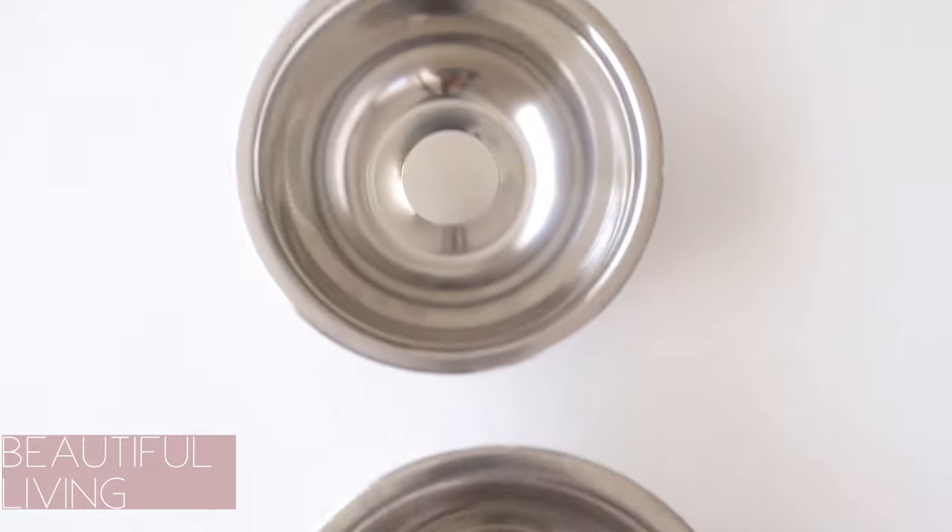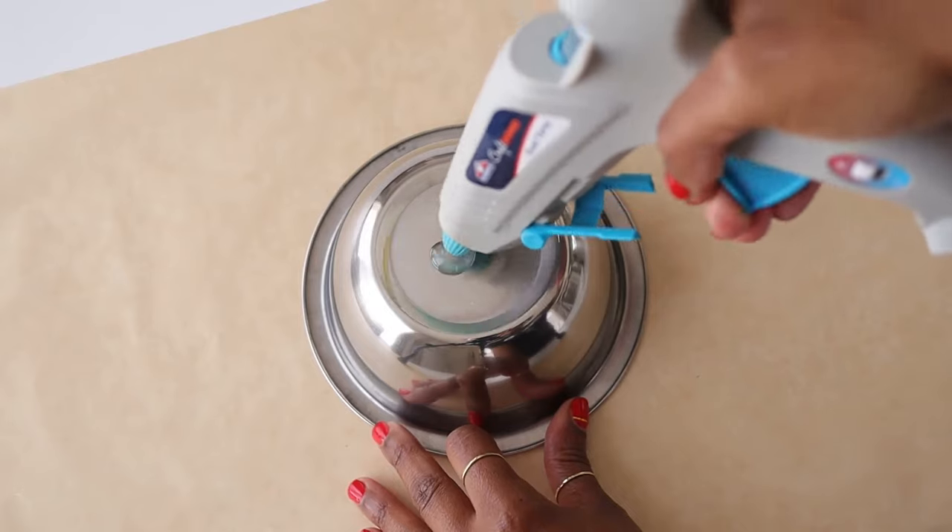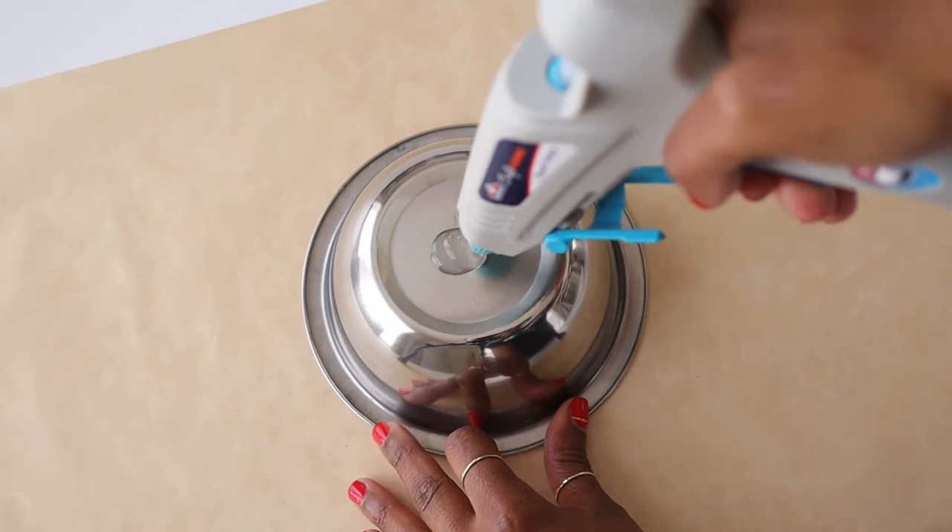Hi everybody! We've got quite a few fun DIYs today for this New Year's Eve tablescape. Let's start off with this one from Dollar Tree.